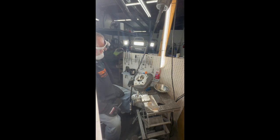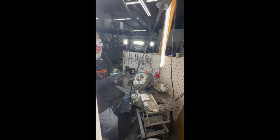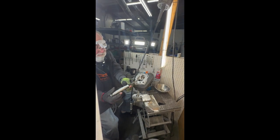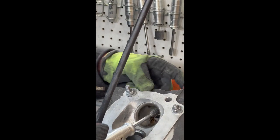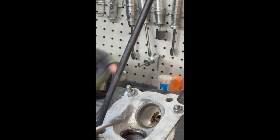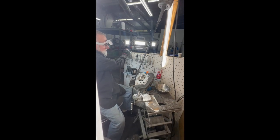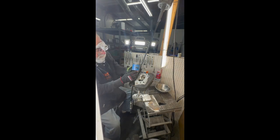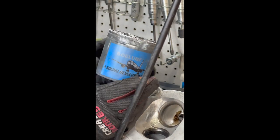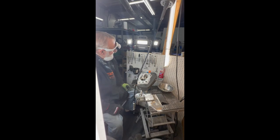I just want to show you the tools we have here. One of the interesting tools was designed by the late Joe Mondello. This is a tool that works really great to work the short side radiuses of a port so that you can get the radius to smooth into the valve seat. Most of these tools, as you can see, are three to four years old and they're still as good as new.